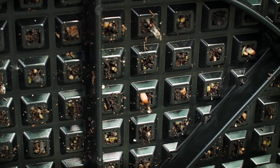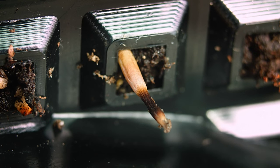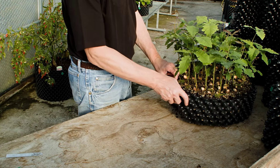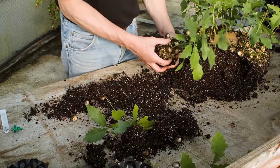Each taproot is air pruned as it reaches the base, stimulating branching further up the stem. Dismantling the container and separating the seedlings is quick and easy, for potting on into the appropriate size of airpot container.